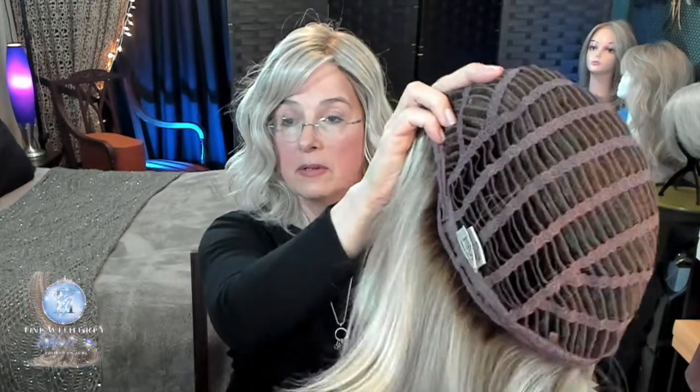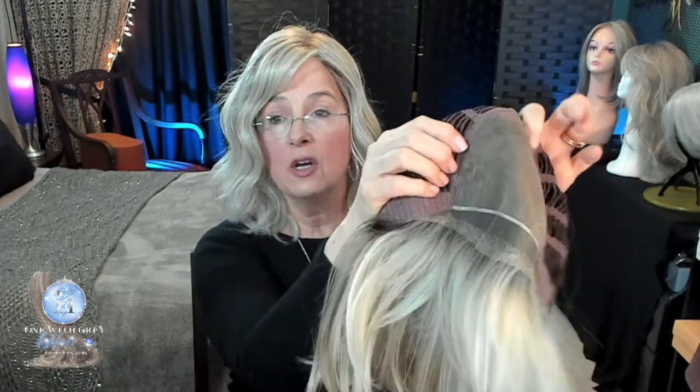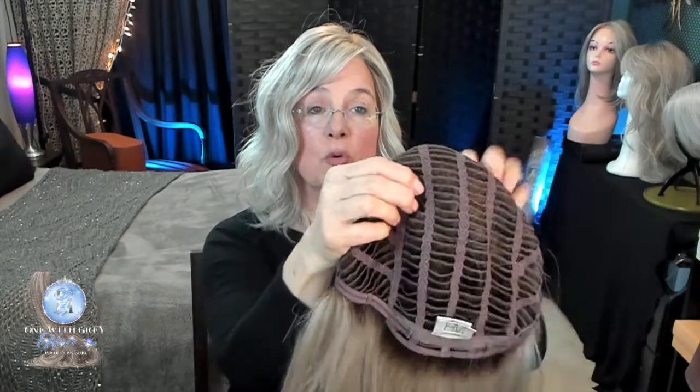Now the next category that most of us are very familiar with is the open wefted cap. It's all open — it's got these things they call tracks, and the hair is sewn onto those tracks. So you can have a combination of open wefting with lace front, with monofilament top — a lot of bells and whistles going into one wig. Open wefted caps are usually very cool because there's a lot of room for air circulation. The reason it's called wefted is because there are wefts — w-e-f-t-s — of hair sewn onto these tracks. Open cap as opposed to a closed cap where you don't see these wefts at all, and much cooler than a closed cap.